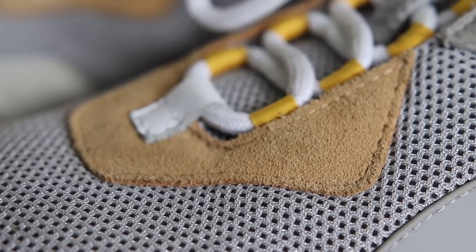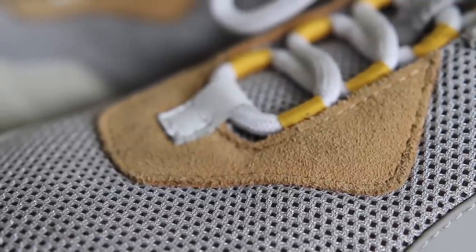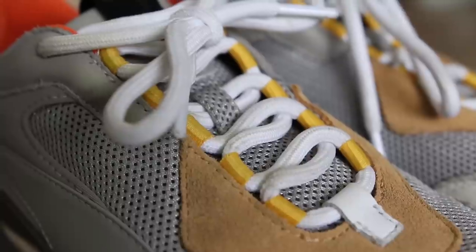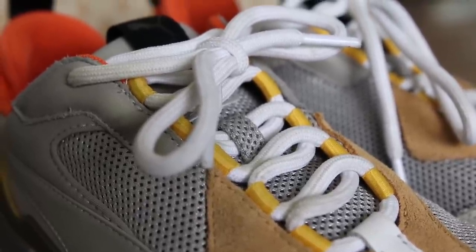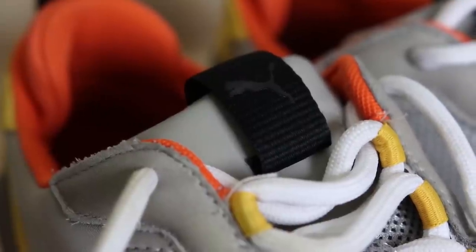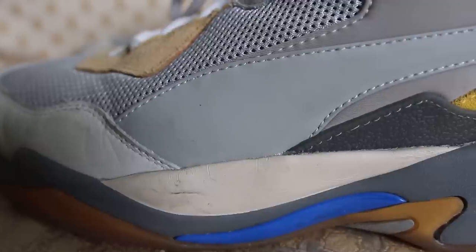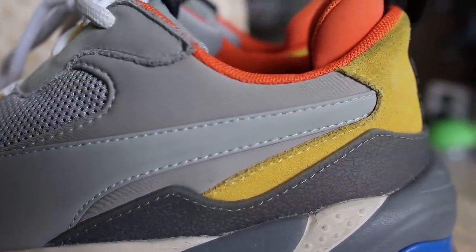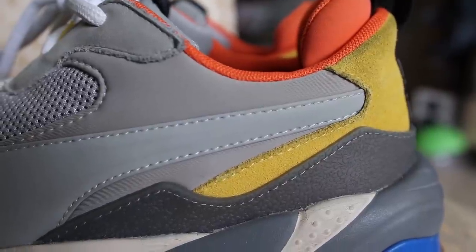It has gray on gray action with mesh and leather, and it also has some suede on the shoe too. There are hits of yellow suede near the lace area and hits of yellow on the back with the Puma branding tag. The sneakers feature some white rope laces held together by yellow aglet rope things that fit the laces perfectly. There's a gray smooth leather tongue with black Puma cat branding on the tongue patch. The gray Puma logo on the side is a sort of weird synthetic material — not mesh, not leather, not suede.